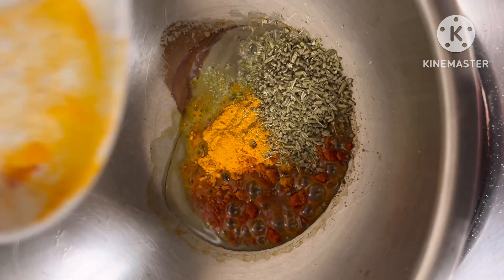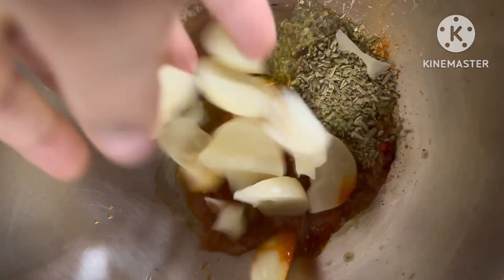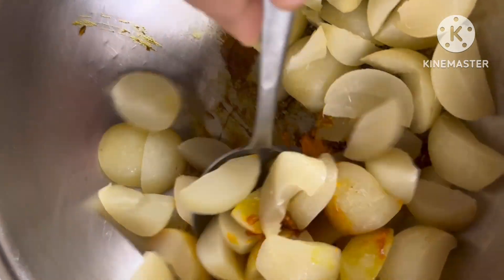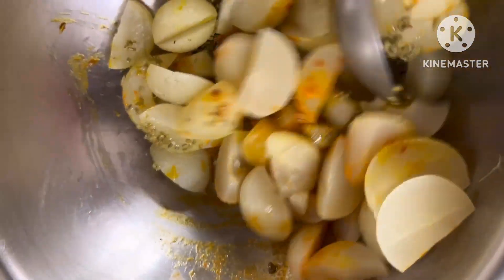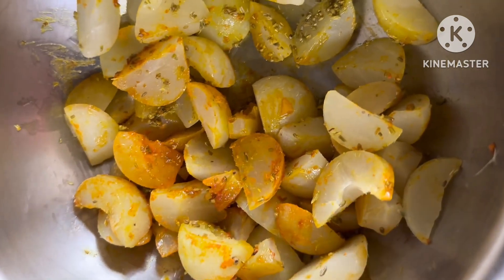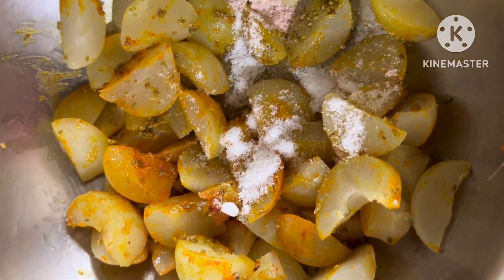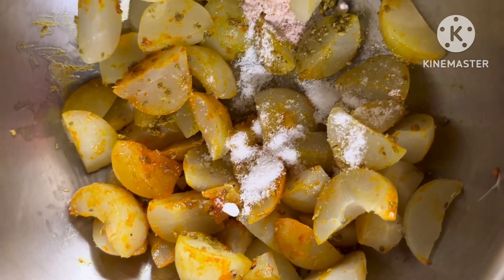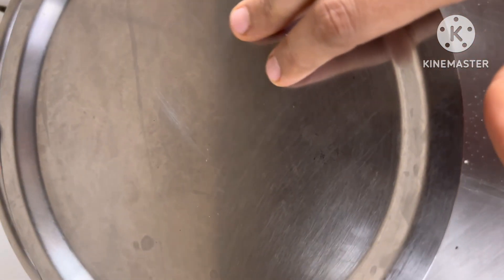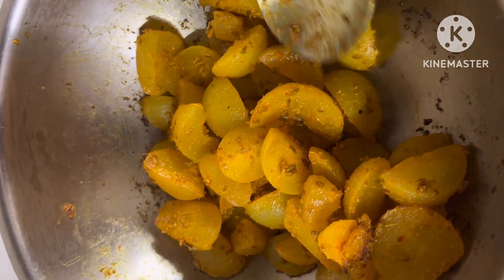Mustard oil is burnt when you heat it for a couple of minutes — it turns from dark yellow to pale yellow. Then add all the spices immediately and mix so the spices don't get burnt. Add salt, then cover with a lid and cook for roughly two to three minutes. The amlas are already soft so they won't take much time.